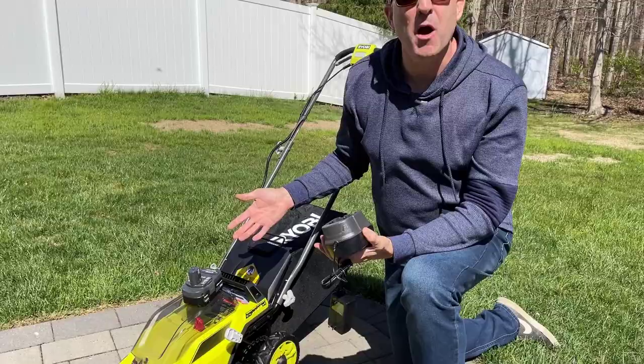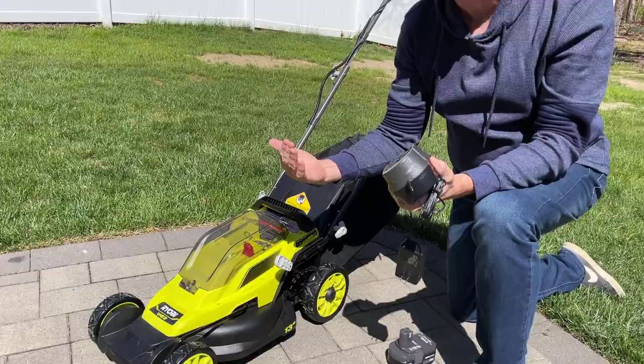So this Ryobi 13 inch mower, as you see it here, is sold for $250. Now for $250, you get a Ryobi 18 volt 4 amp hour battery with a power meter on the back. You get a standard charger and you get the mower and bagger as you see it here. Come on in and I'll show you some of the features of this mower.